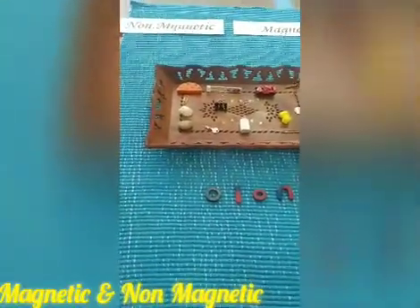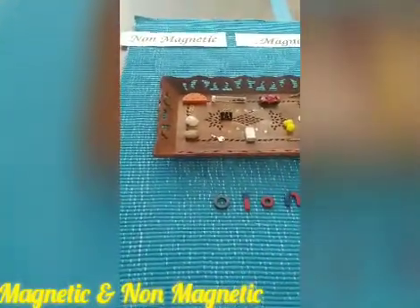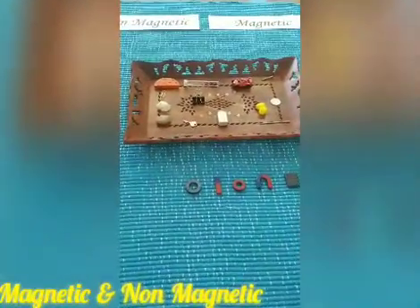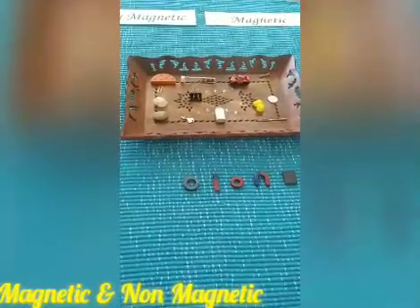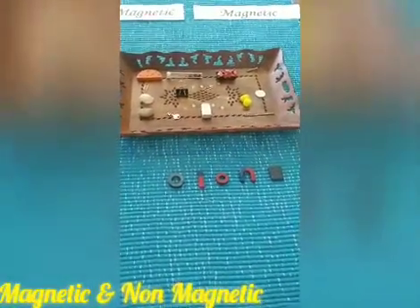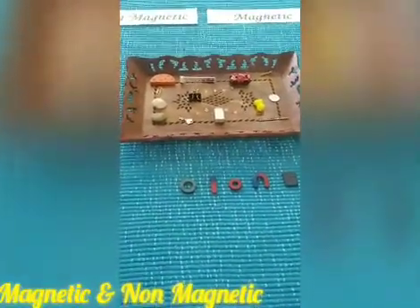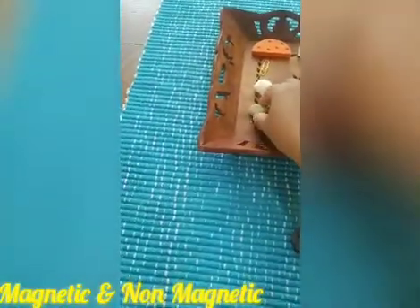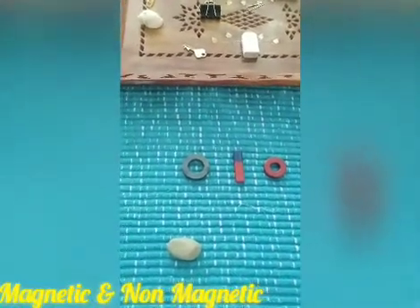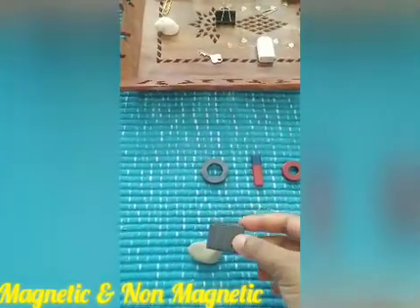Have the child or your mama write 'magnetic' and 'non-magnetic', spread everything on a mat, and take all these items which are available in your house — you can include other items as well. The important thing you need is the magnet. Once all these items are ready, keep them one by one and touch the magnet to each.